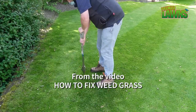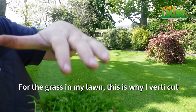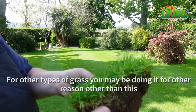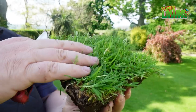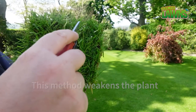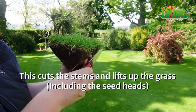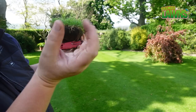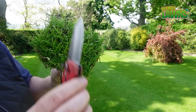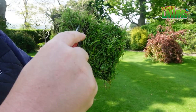The best way to control Poa — annual meadow grass — is due to the way it grows. It grows flat, not straight up like normal grass. So we want to cut lines into it. As it lays down, the best way to control it is to get a blade and cut across those stems that are lying flat. Normal grass grows upright, but annual meadow grass grows flat, and that's why we take our blade and cut across it.